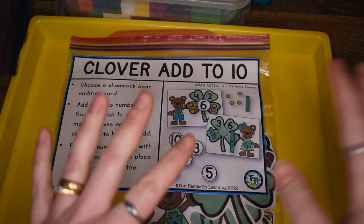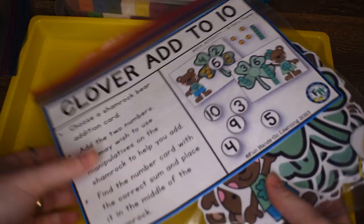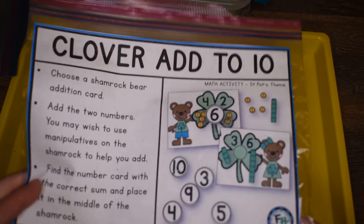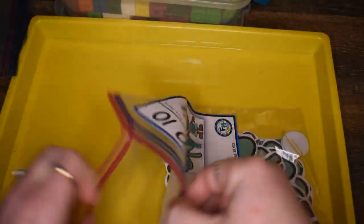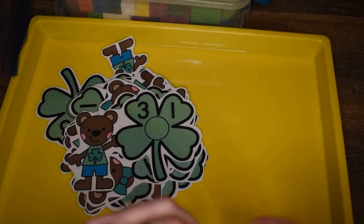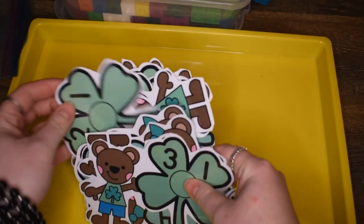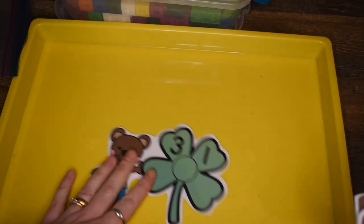Keeping with my St. Patrick's Day theme, we're going to do this activity called Clover Add to Ten — it has shamrocks as well, but it's a little different from just using the cards. The shamrocks look like this and they have addition problems on them.